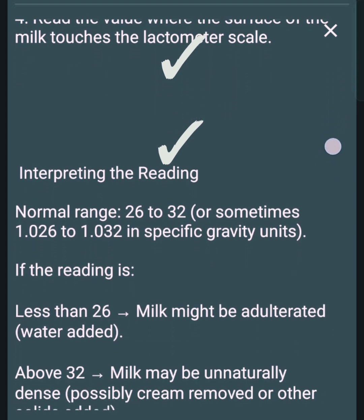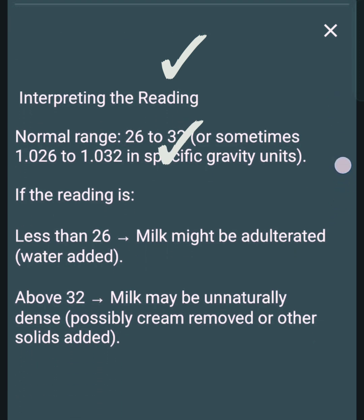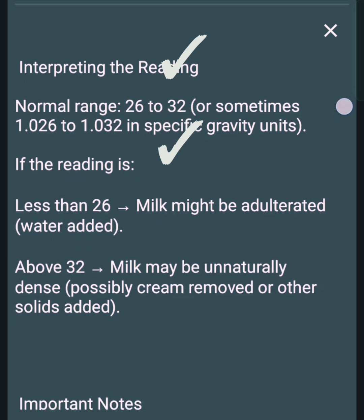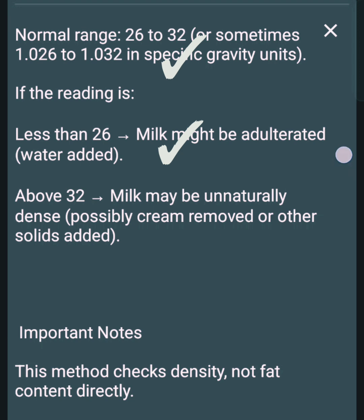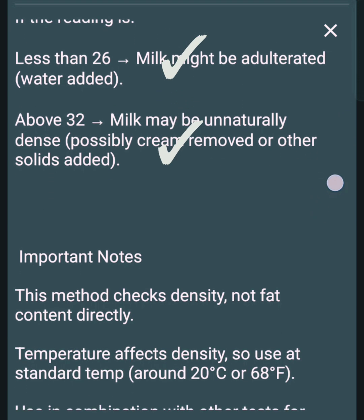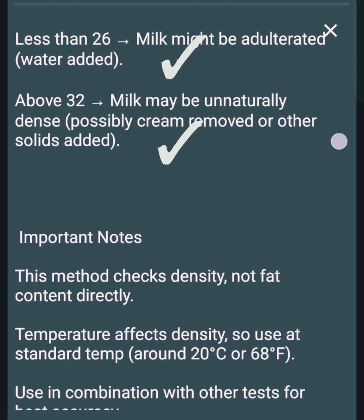Interpreting the reading — normal range: 26 to 32, sometimes expressed as 1.026 to 1.032 in specific gravity units. If the reading is less than 26, the milk might be adulterated with water added. Above 32 indicates the milk may be unnaturally dense, possibly with cream removed or other solids added.